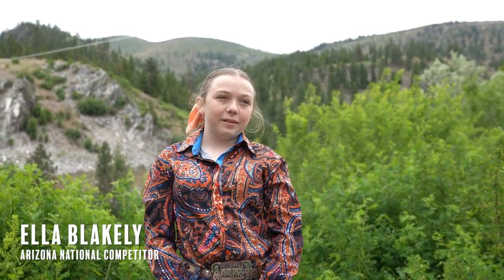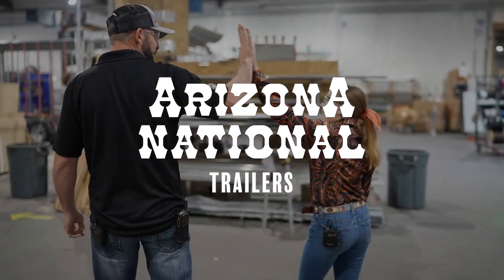Hi, I'm Ella Blakely. I'm from Kimberly, Idaho, and today we're going to be touring the Frontier Trailers in Missoula, Montana. Alright, Ella, you ready? Yeah. High five, here we go.